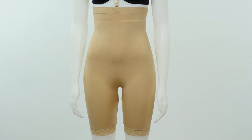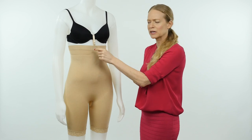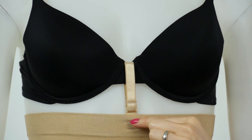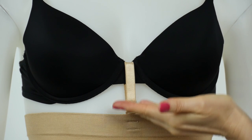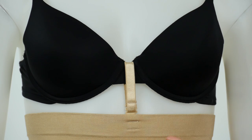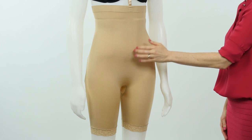As you can see here in the front of the garment, we have this adjustable, removable strap. Here on the loop sewn into the garment there are two loops, and then there are also two loops on the strap itself, so depending on your height or how tight you want that to be, you can adjust it. As you can see here, it's also incredibly smooth and flat in the front.